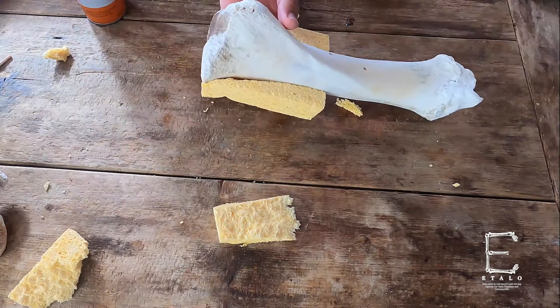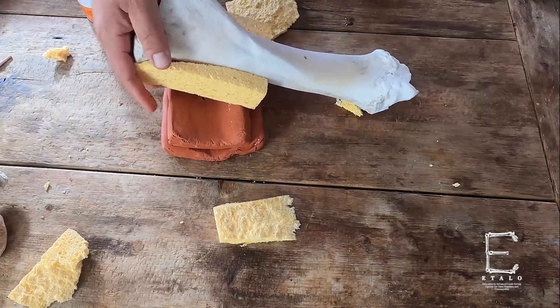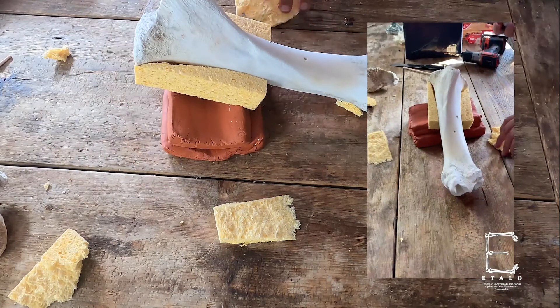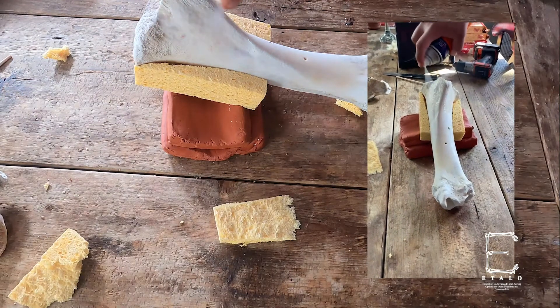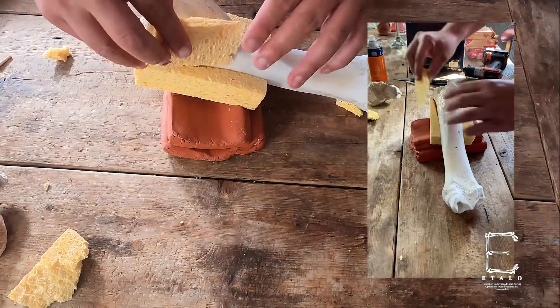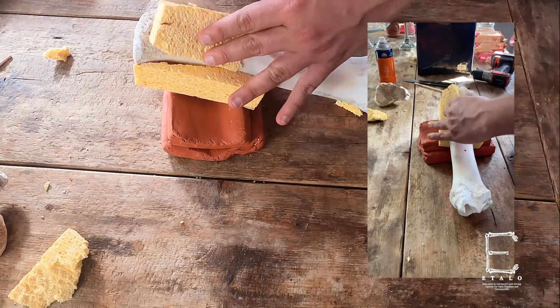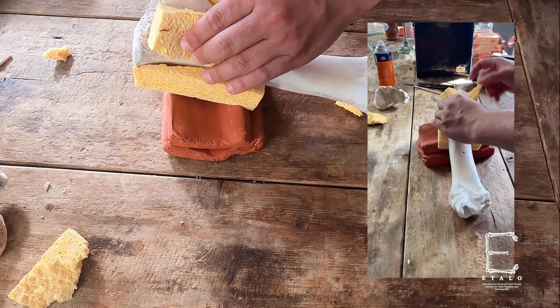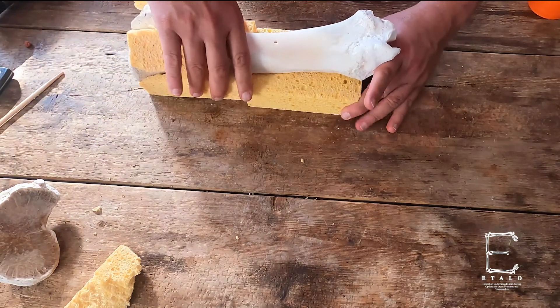I'm going to put this as weight under it just to hold it. Then on the surface we're also going to spray here and here to attach the sponges. I'm going to put this piece here and hold it, then hold this piece here. Next we're going to attach sponges to the tail end of our simulator.